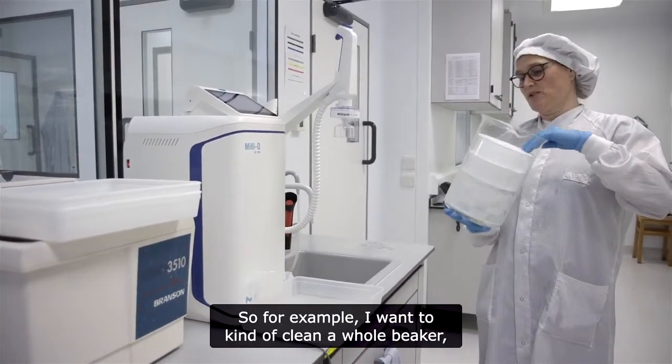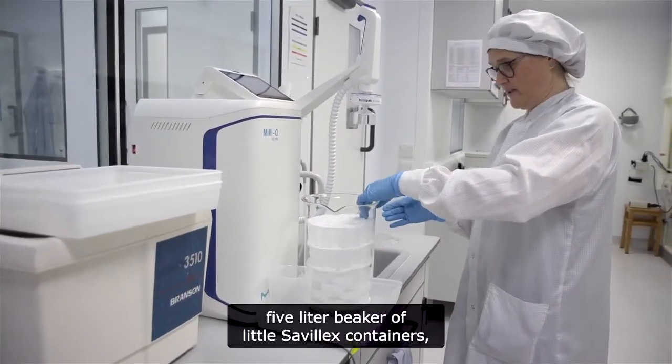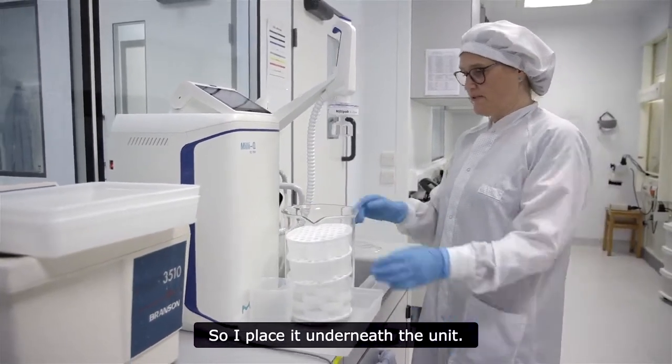For example, if I want to clean a whole beaker — a five-litre beaker of Silex containers or Teflon containers — I place it underneath the unit.